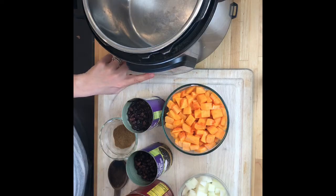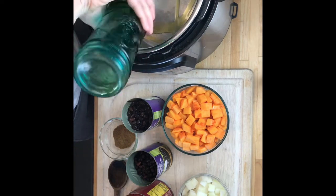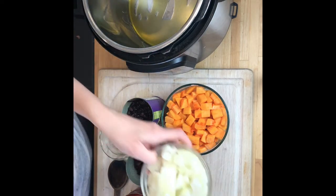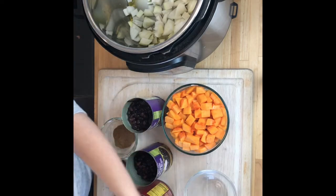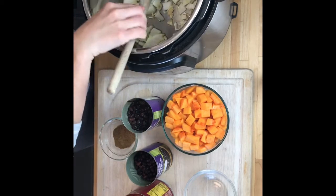I'm going to put it on sauté and I'm just going to start with a few tablespoons of olive oil at the bottom of the pan, then add one large onion medium dice and four sliced garlic cloves, and I'm going to sauté this until translucent.